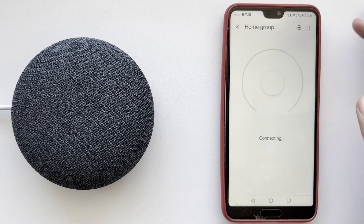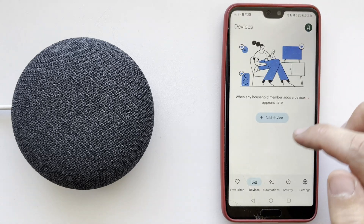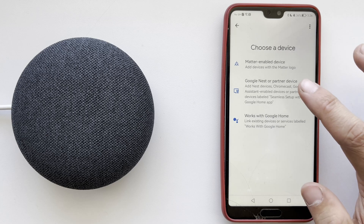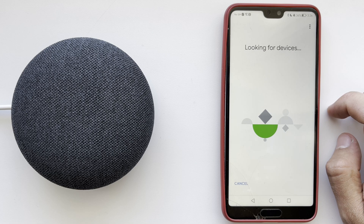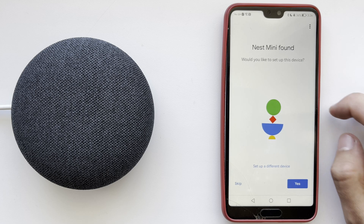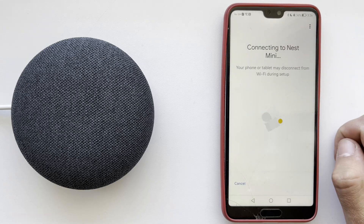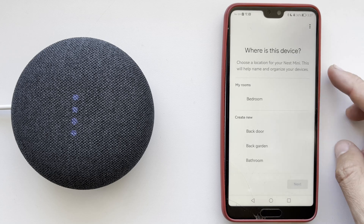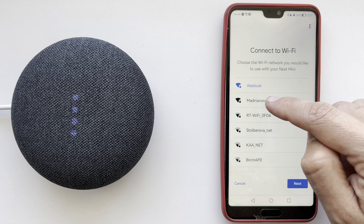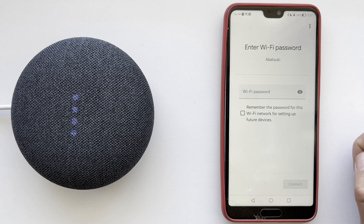Remove the device. Then tap Add Google Nest or partner device. Choose your device, choose your language, choose the new Wi-Fi network, and enter the Wi-Fi password to complete the setup.